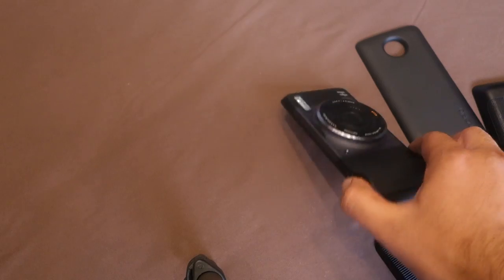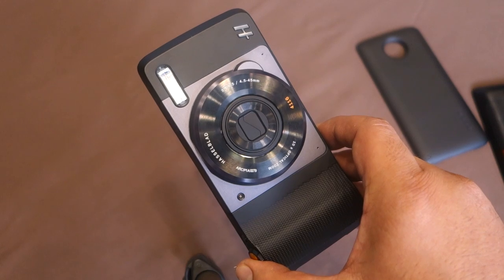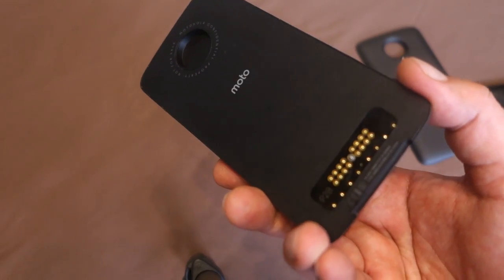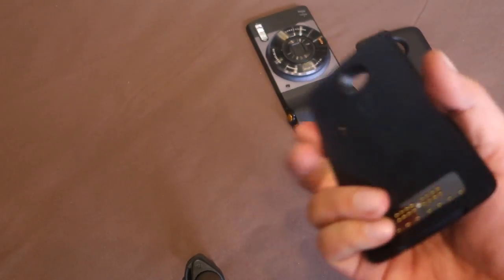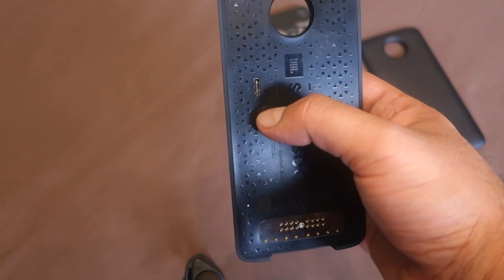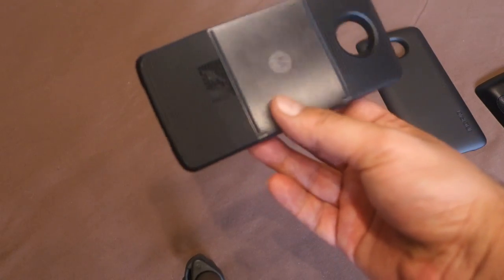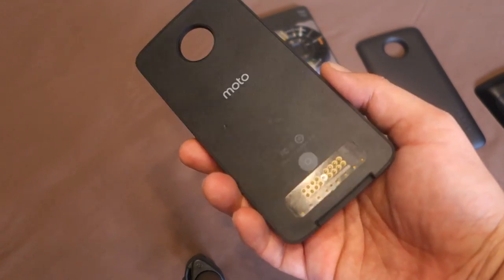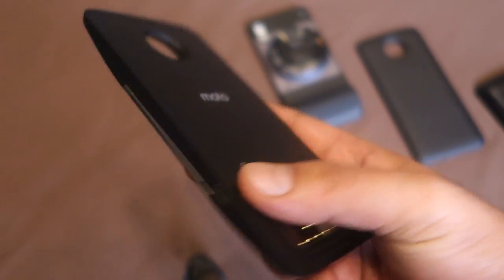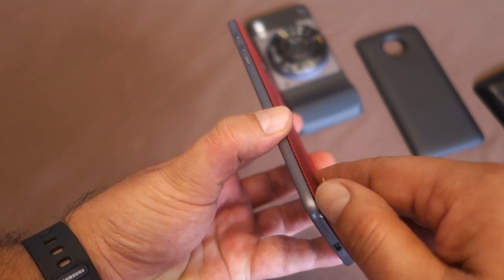To recap: the Hasselblad True Zoom offers 10x optical zoom, a 12 megapixel sensor, dedicated controls, and a xenon flash, but has no built-in battery. The JBL Sound Boost adds a kickstand and stereo speakers with a built-in battery, and you can see the USB Type-C port used to charge it. The Moto InstaShare is the Pico projector, and since it also has a built-in battery, it too has a USB Type-C charging port.